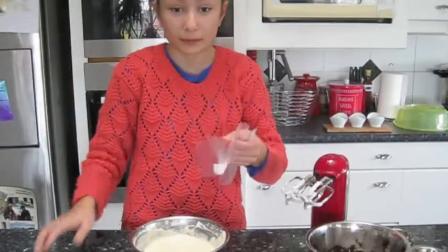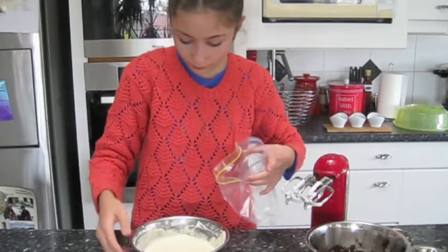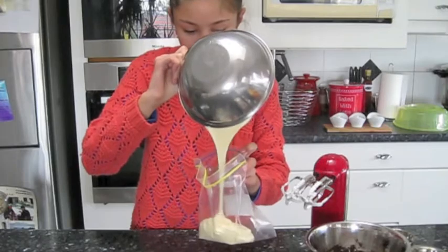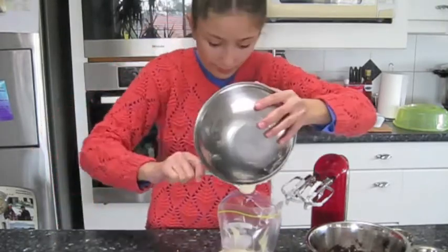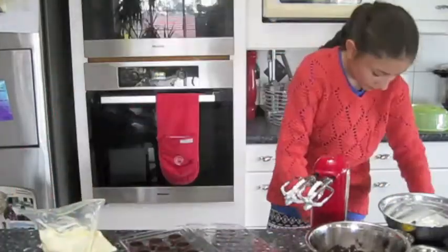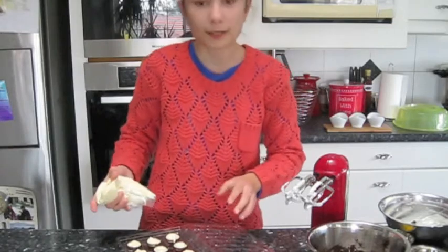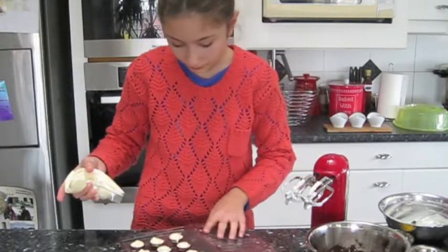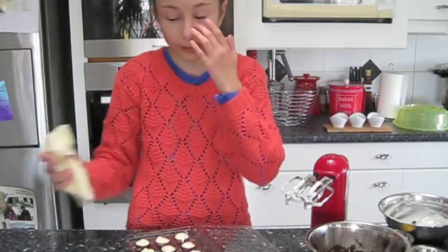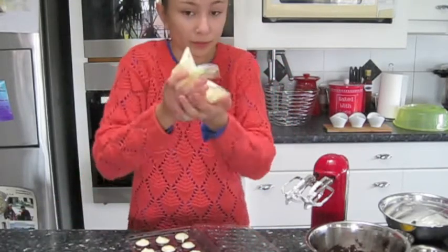Two Ziploc bags. Pour it in and fill them up. These cups I got in my local supermarket. Now, leftovers — you can fill up more, or you can put them in bowls and store them like that. That's what I'm going to do with my leftover.